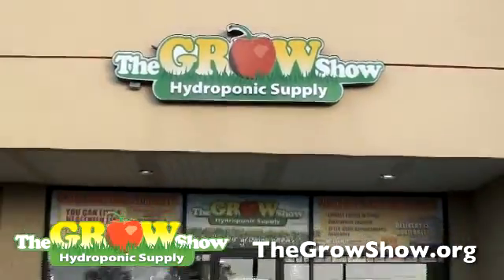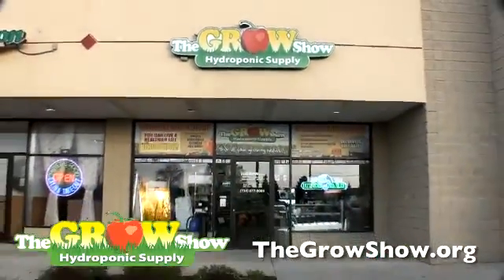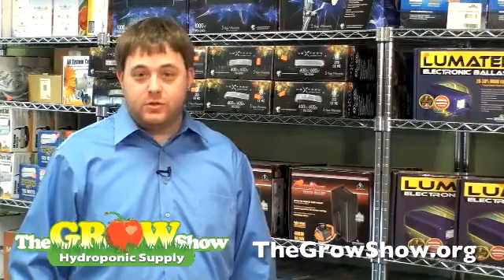Here at the Grow Show, we have all your growing supplies widely available for you at our Ann Arbor location or at thegrowshow.org.